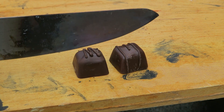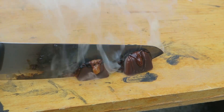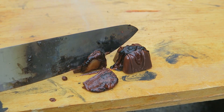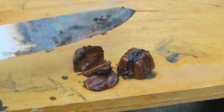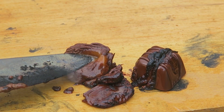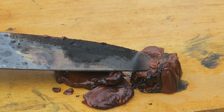Okay, we got here candy and a hot knife. Whoa, that's so satisfying. Let's cut it this way one more time.